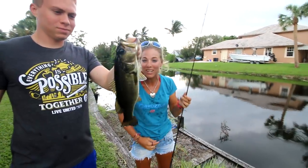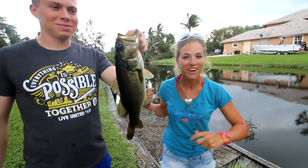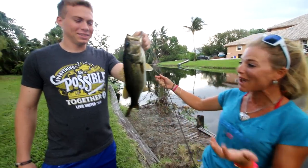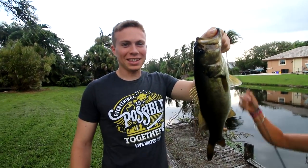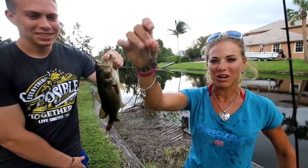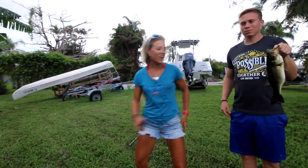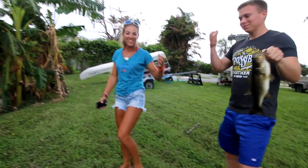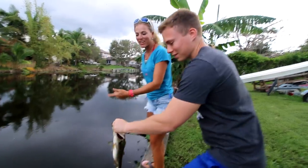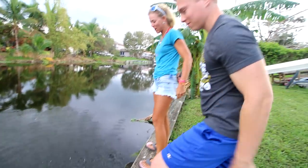We just got back home from inshore fishing and I found my brother fishing in the backyard again — because I caught a fish this morning and Connor has never caught a bass. He caught it on a Gambler lure. We're going to get a quick picture and release it. Connor's releasing his first bass ever — he's a Floridian, born and raised down here, and he finally checked it off his bucket list. There he goes!